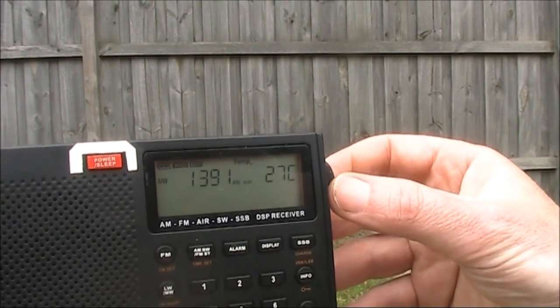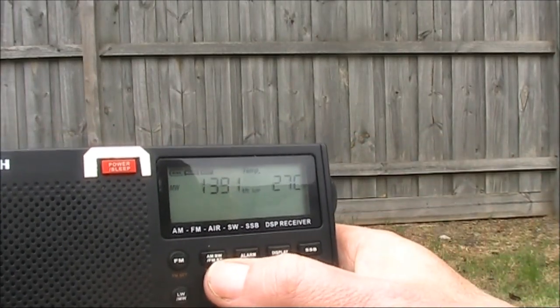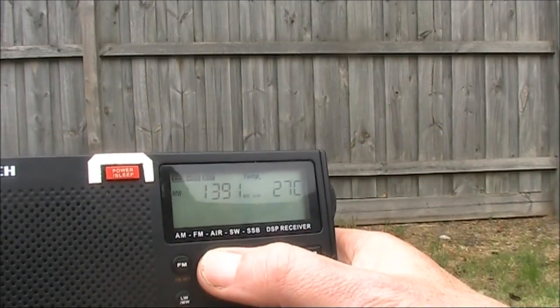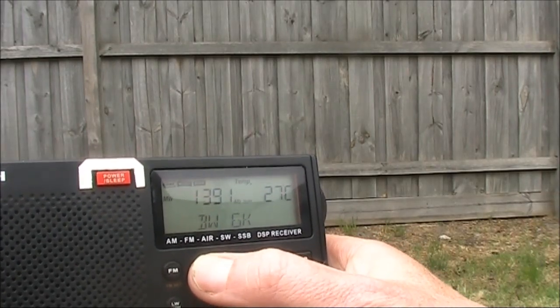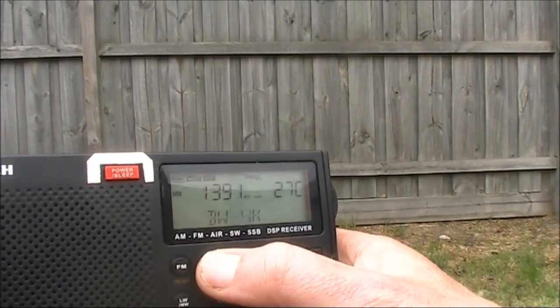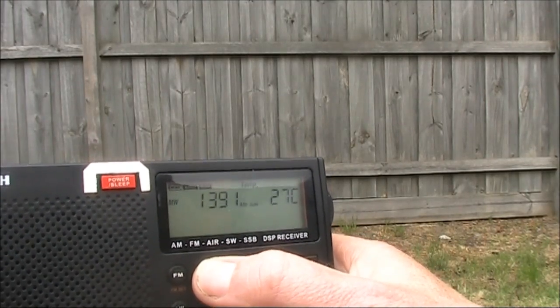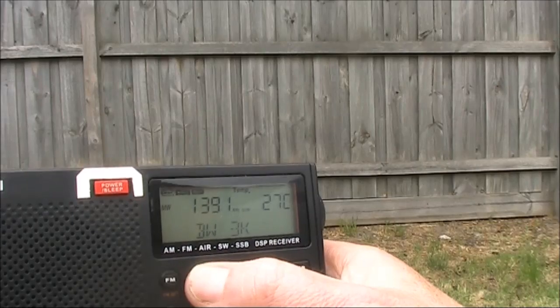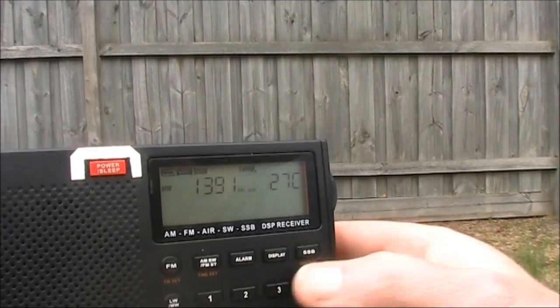I can hear a little bit more on 1391, but the Digitech has more bandwidth settings. This is the widest bandwidth — that was 6kHz. This is 4kHz. This is at 3kHz. And you can hardly hear anything.